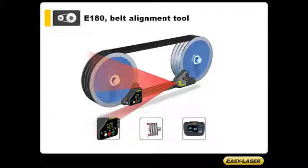The system consists of a transmitter, a receiver, and magnetic targets. It can be used to align the shiv using the built-in digital display, the targets, or connected via Bluetooth to an EasyLaser E-Series alignment system.